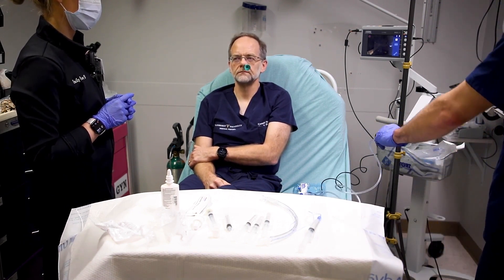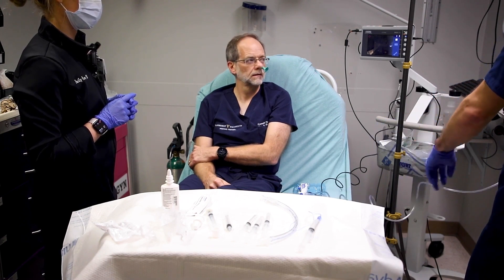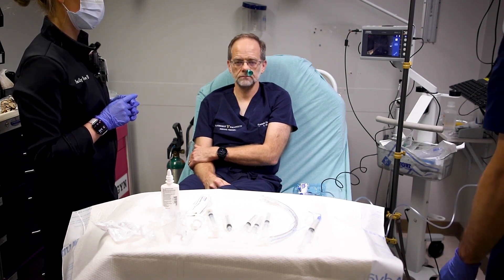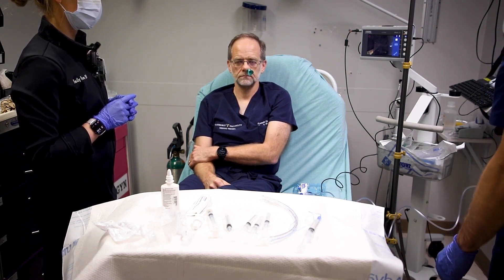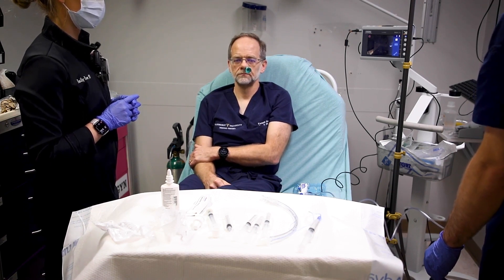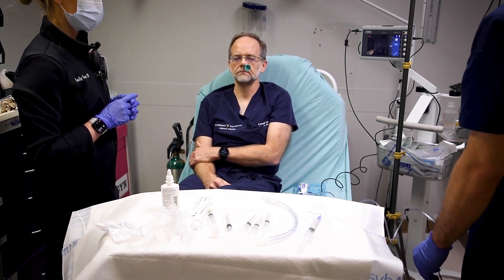We're going to get our scope prepared at this time by hooking up the port on the scope to oxygen, which we will run anywhere between two and four liters. This allows you to insufflate as you go down through the airway.